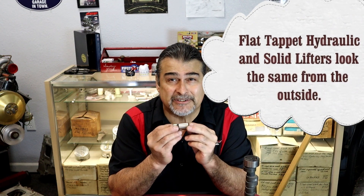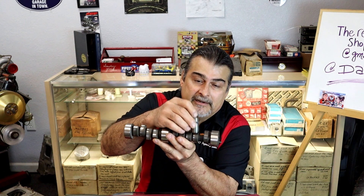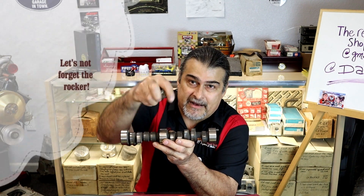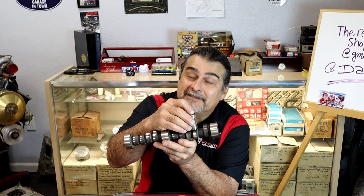A flat tappet, or a solid, has a lifter that looks just like this. It basically goes back to the Model A and Model T — it's pretty primitive. It's called flat tappet because it basically sits pretty flat, and as it spins the lobe pushes the lifter up, pushing the push rod, pushing the valve down. On a flathead it'd just be pushing the valve up. Can you hear that? That's metal on metal, people, and that's the way it was designed.